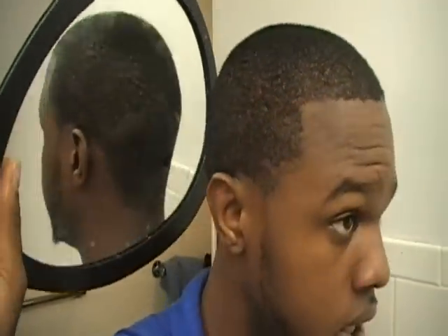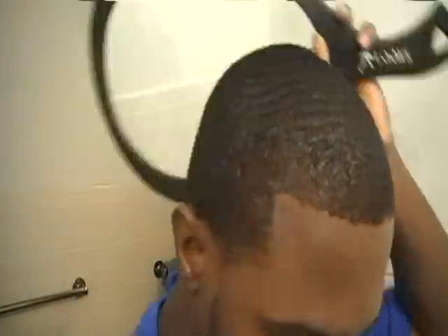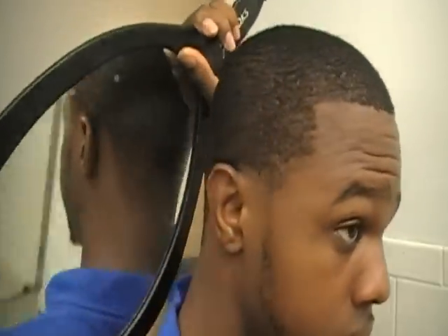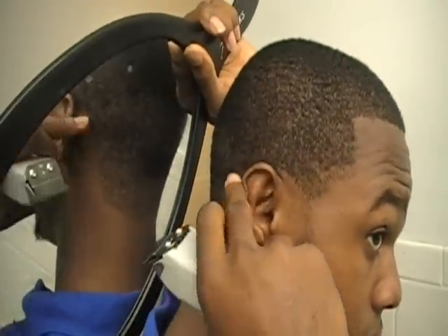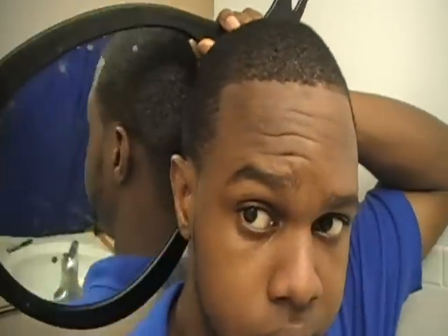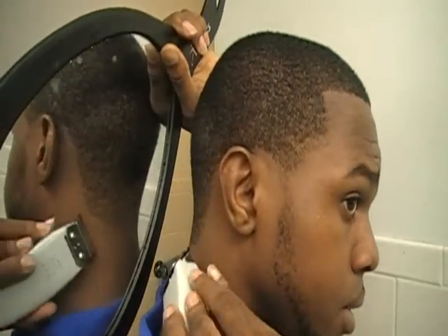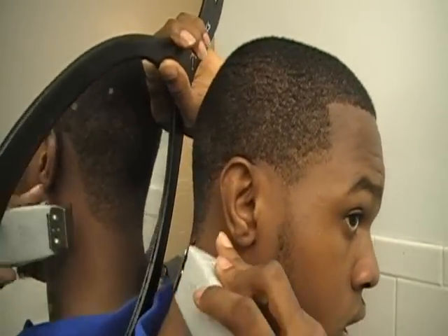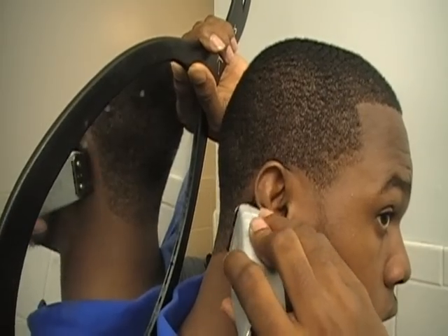Now I'm sure you guys can see that. We're gonna place the mirror here so that you can see this line. I already shaped up myself for the week but I'm gonna show you guys exactly how to do it. Let me just touch up in the back here.